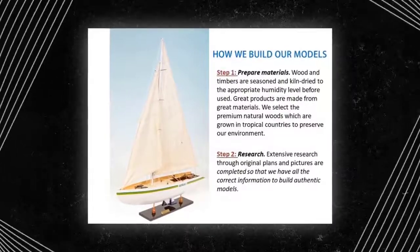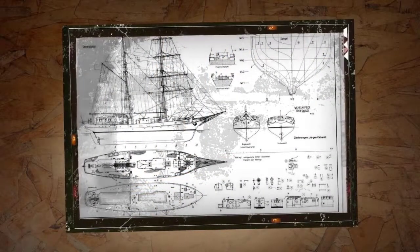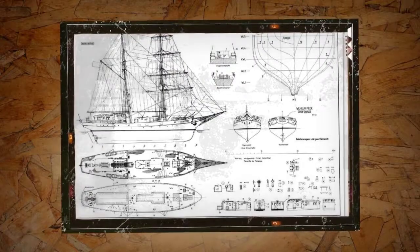Step 2: Research. Extensive research through original plans and pictures of ships so that we have all the correct information to build authentic models.